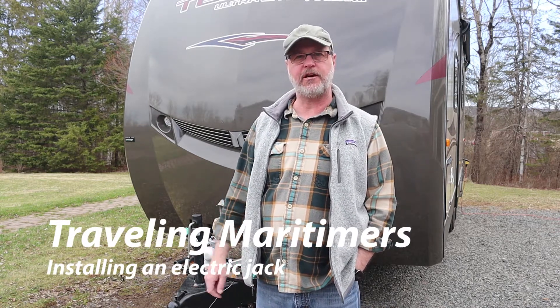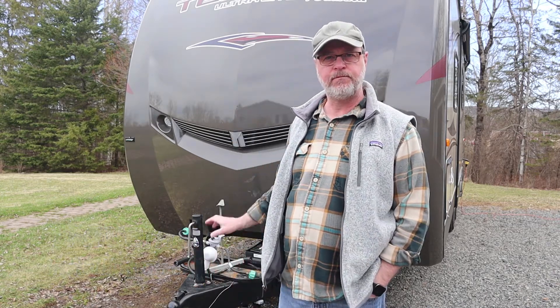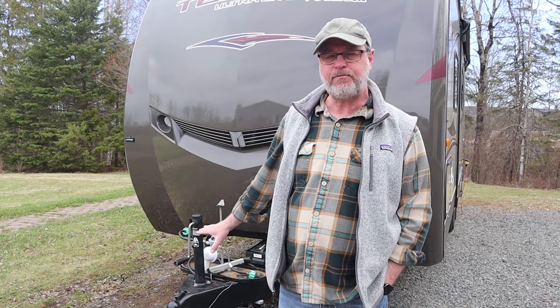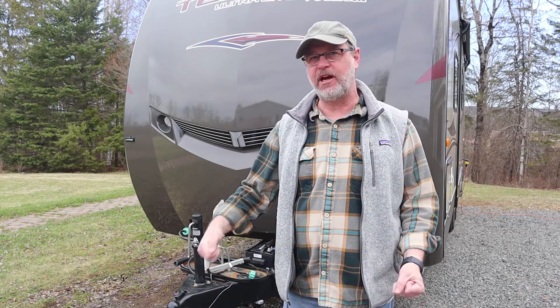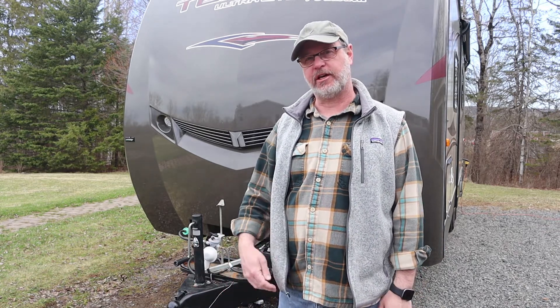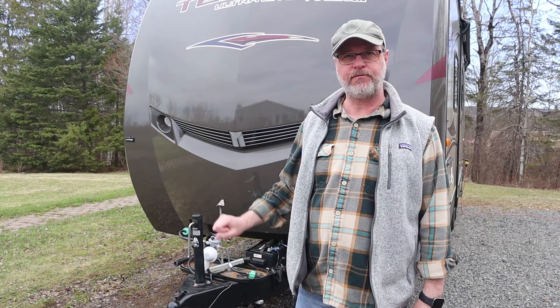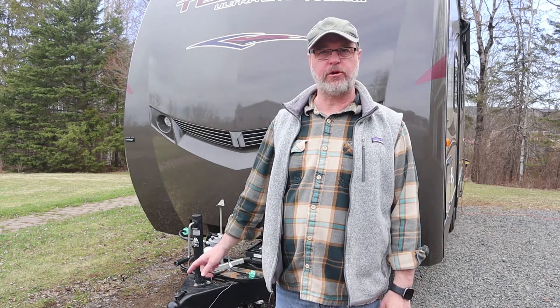A couple days ago we towed the trailer out from a hibernation spot just back here behind the garage. As I was bringing it up and went to jack it off the hitch of the truck, I felt something let go inside the crank on the tongue jack. Although I was able to put some pressure on it and every few turns get a few teeth to catch, I got it up off the jack to get the truck away. But clearly that tongue jack needs to be replaced — so that's what we're going to do today.